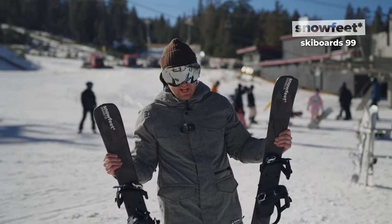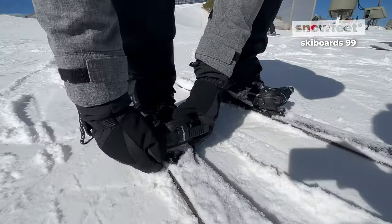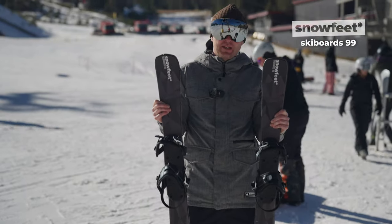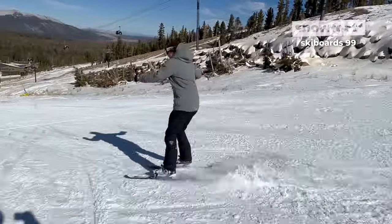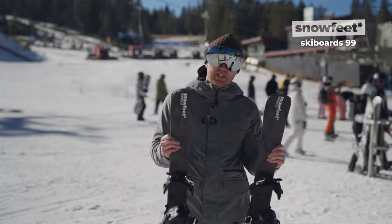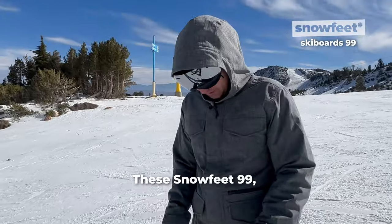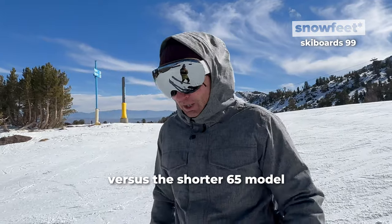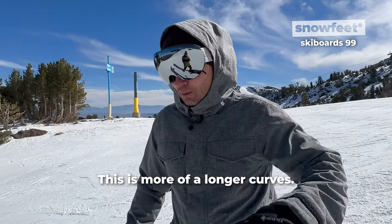Now I have this other product from Snowfeed, which is SkiBoard 99. As you can see, this is a little longer. With that comes a little bit of a restriction of movement, but I would highly recommend this for those of you that are good skiers but want to try something a little more playful and fun. The Snowfeed 99 kind of forces you to do longer curves, versus the shorter 65 model where it was shorter zigzagging. This is more of a longer curves.